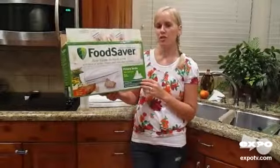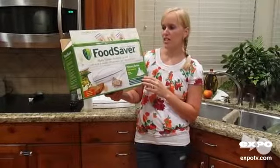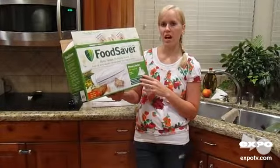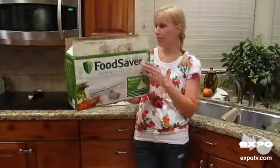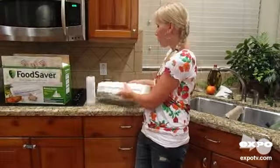I wanted to do a review today on a FoodSaver product. This is the FoodSaver Home Vacuum Packaging System, and this particular one is the model V345.